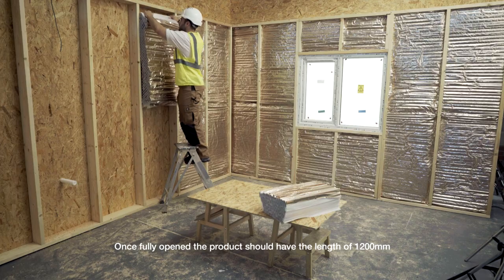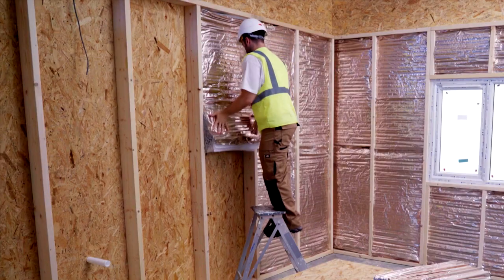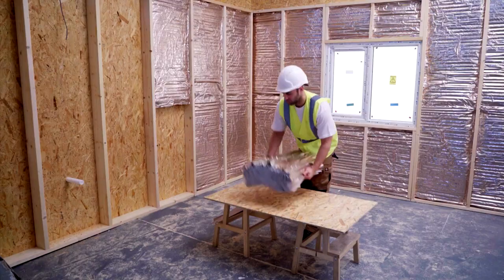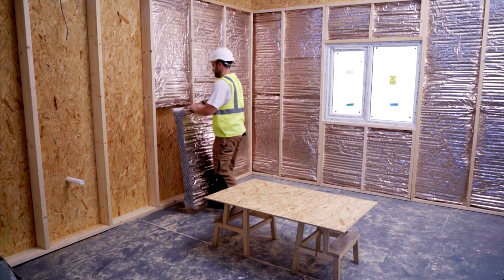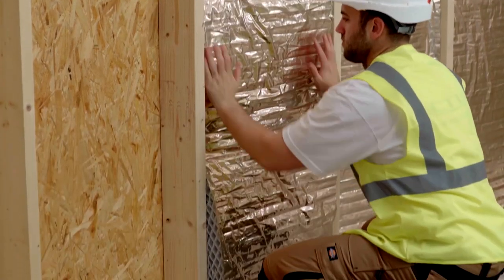Hybris is always installed with the embossed copper colour film facing the inside. Hybris can be in direct contact with building components. Take the second half of the panel and install in the same way, ensuring a good fit between the two pieces of insulation and where it meets the timber structure.